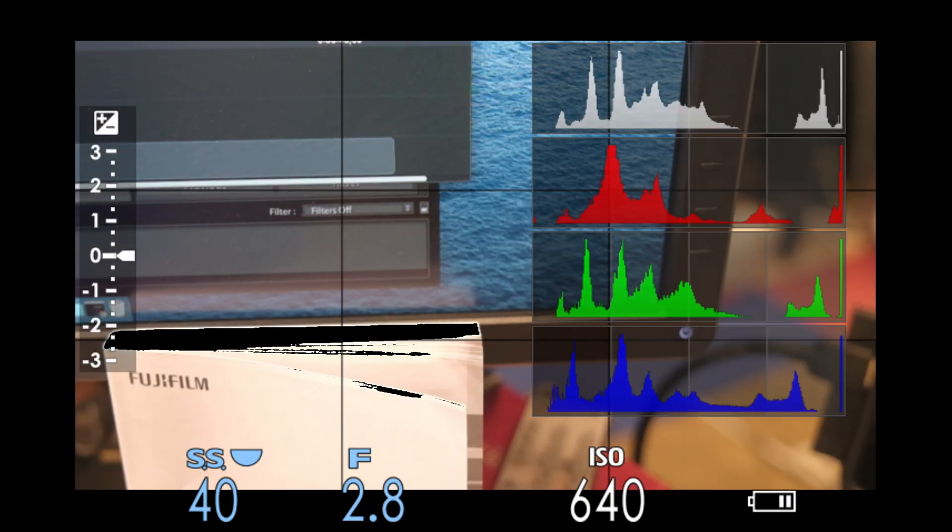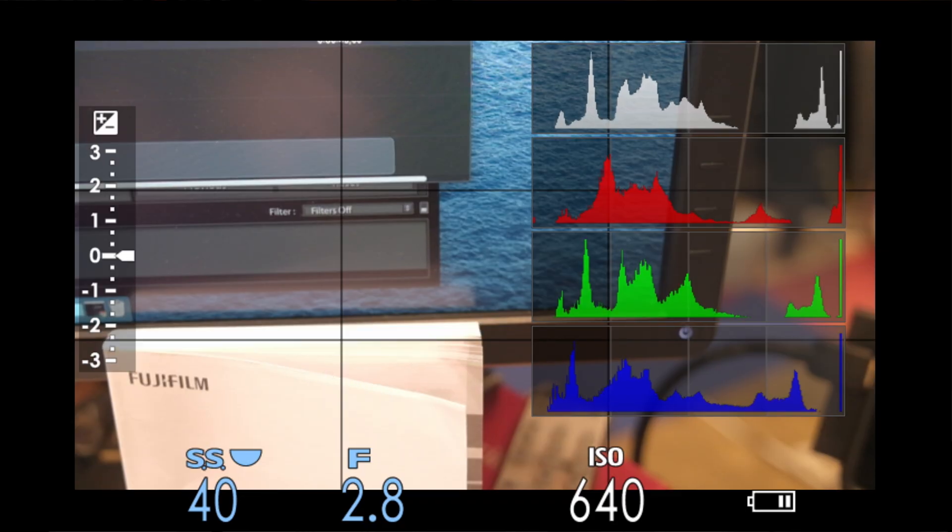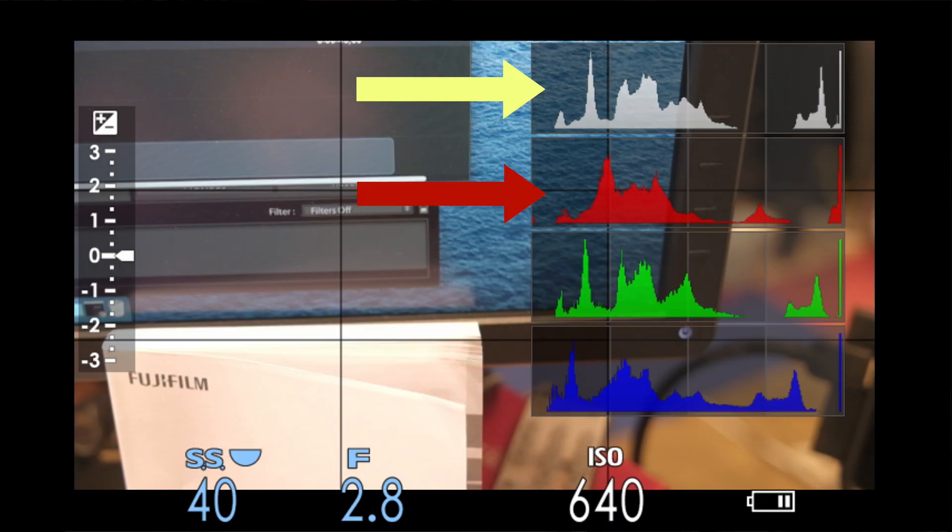The X-T3 and X-T4 also offer an RGB histogram. An RGB histogram is like a regular histogram, but on steroids. This histogram displays four different histograms at the same time: the standard histogram and a separate histogram for red, green, and blue. This is gonna be a Fast Friday video topic coming soon that goes over the RGB histogram, so I'm gonna save that for that.